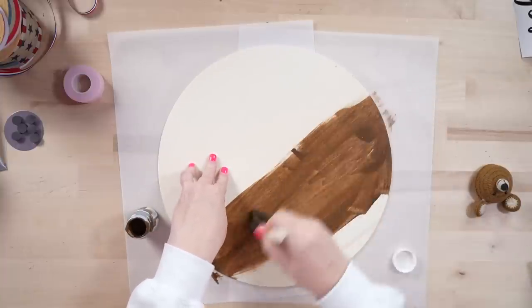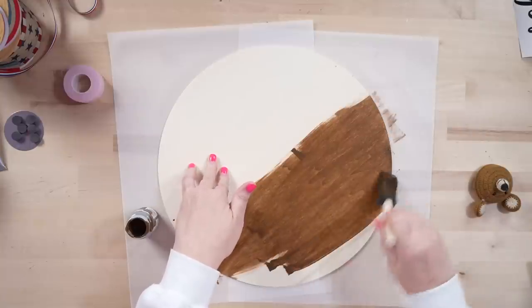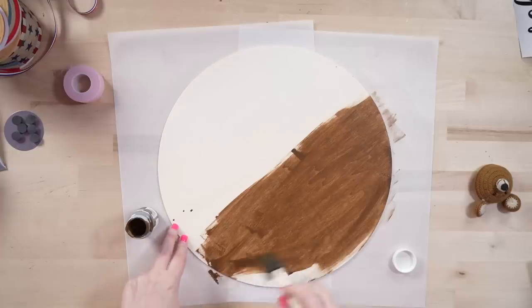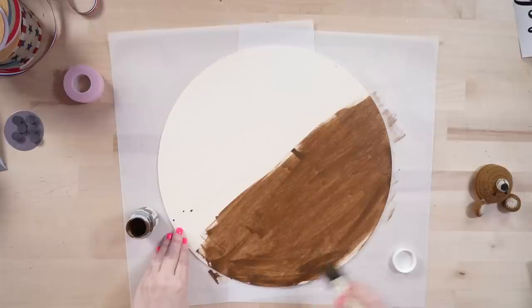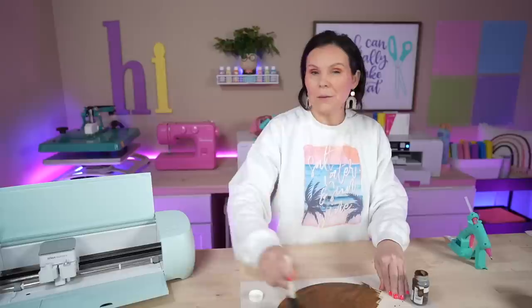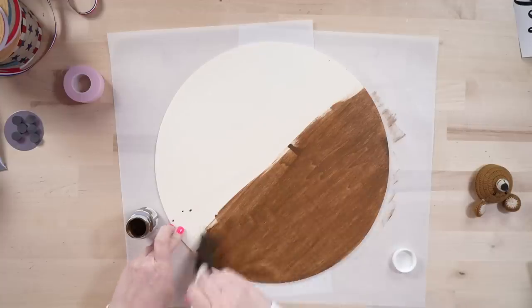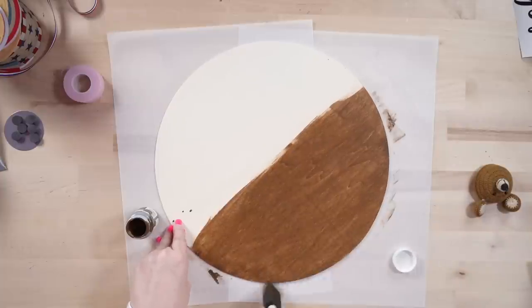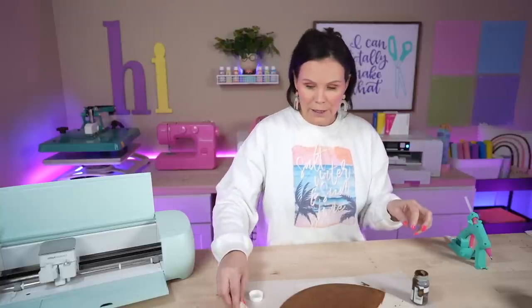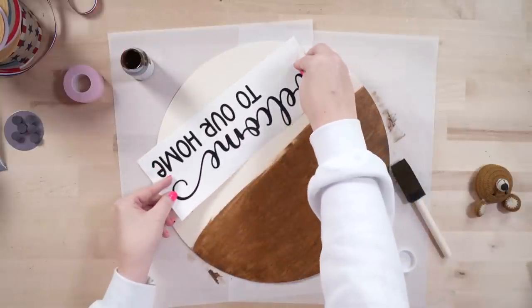Now instead of it being multiple signs, it's the same sign but different bows, which is going to make it look different — you could do it for Easter, Halloween, Christmas, all sorts of things. So you can keep the one sign and just simply switch up the ribbon. So I've got about half of it painted. Instead of having to wait for this to fully dry before going over it with white, I'm going to add a piece of tape where I want the white to be, creating a straight line. I just want the bottom half to be white.